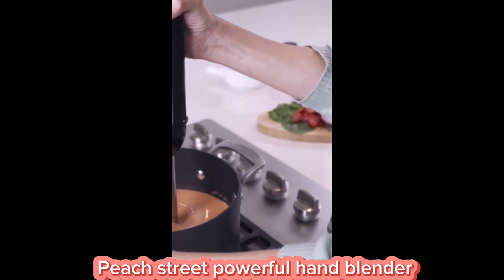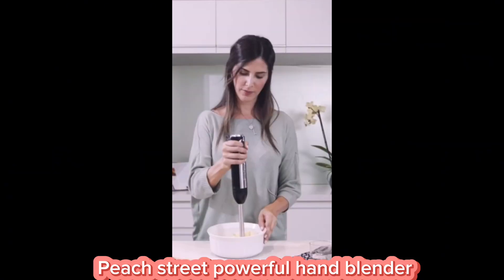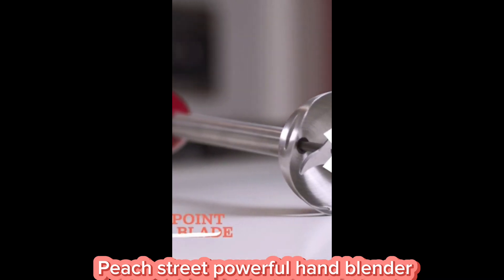The Peach Street Hand Blender effortlessly tackles any task. Its ergonomic design and stainless steel blades ensure a seamless blending experience.